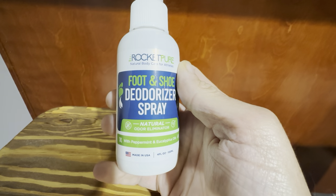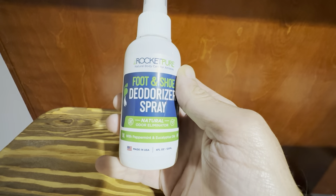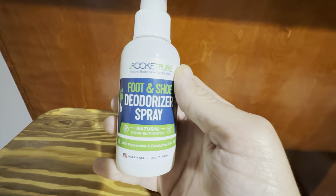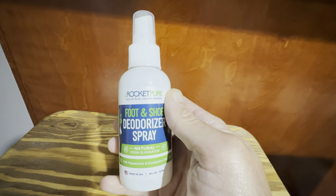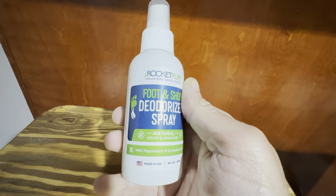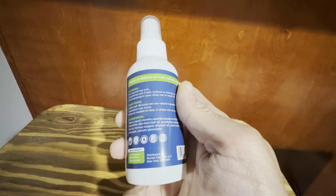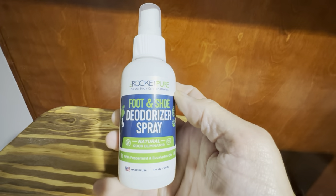It beats having to wash them through the washing machine and dry them every time. This is an all natural spray and it definitely does the job — we're very happy with it. We've been using this now for probably about two or three months and it's really great. It's made in the USA, and it's a lot better than having to wash these shoes every single time they have a bad odor to them,